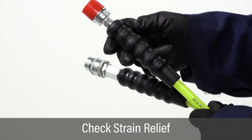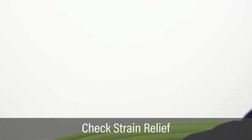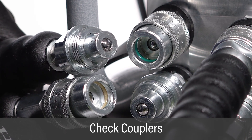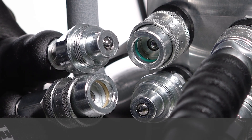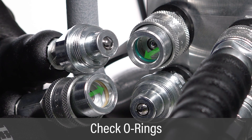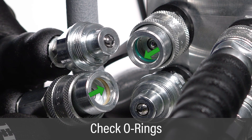Inspect black strain relief caps for damage. Ensure they cover the transition from hose to connectors with no gaps. Examine couplers on the pump and hoses to ensure they are clean and free of debris. Inspect couplers to confirm check ball fittings are in place to prevent pressure leaks should a coupler come loose. Check female couplers to ensure they are equipped with O-rings and that the O-rings are free of damage.